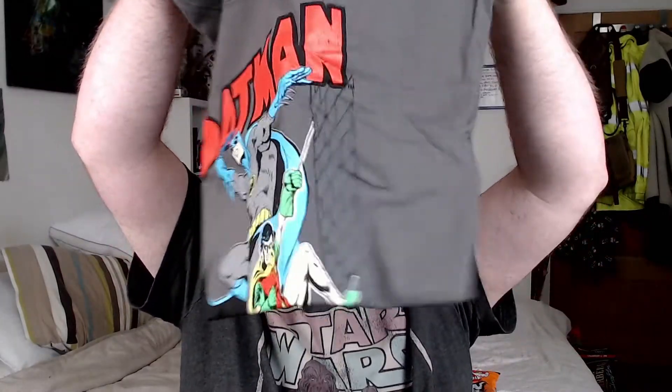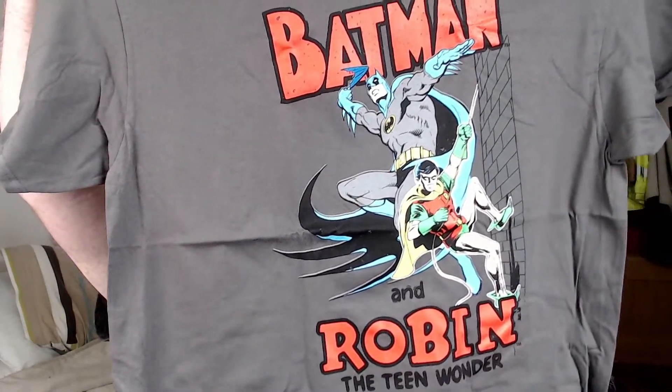And the other one is, of course, a Batman T-shirt. This is nice. Batman and Robin, Team Wonder. Oh nice, that's a nice T-shirt.